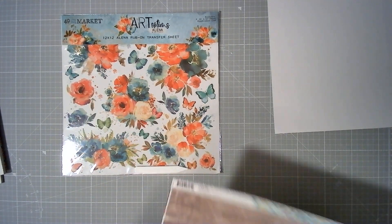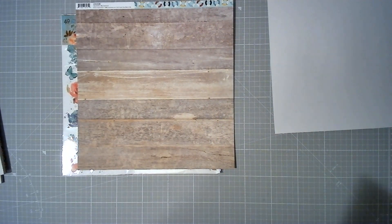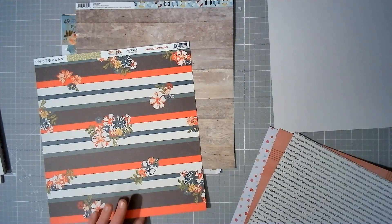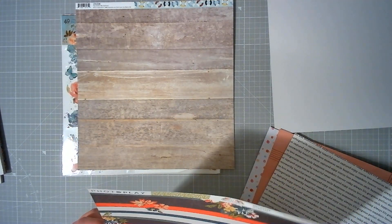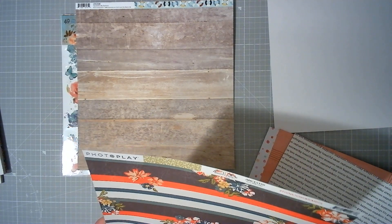Mel is also a big fan of mixed media. I am a big fan of it, but I'm not very good at it, so we're not doing mixed media as such — we're doing cheap mixed media. I'm using a pack of 49er Market rub-ons; this is the 12 by 12 rub-on sheet from Art Options Elena. I think I'm going to use quite a few of them. I think I'm going to mat my layout on a wood grain, and then out of my Scrap Backwards kit I've pulled out a few papers.